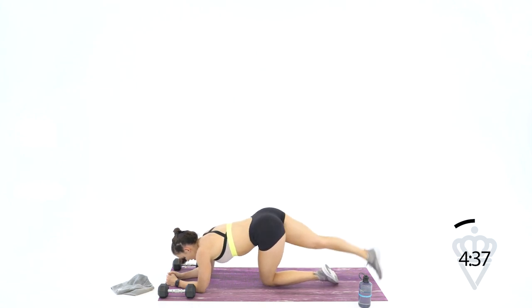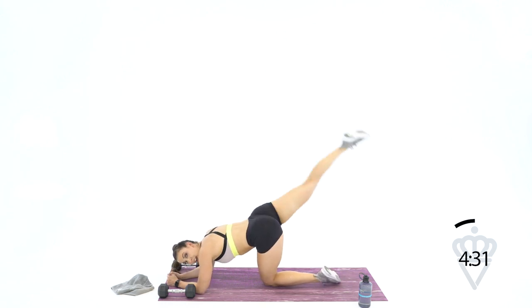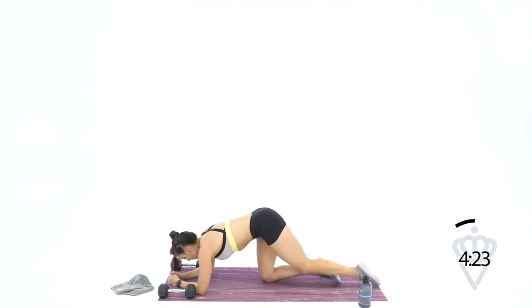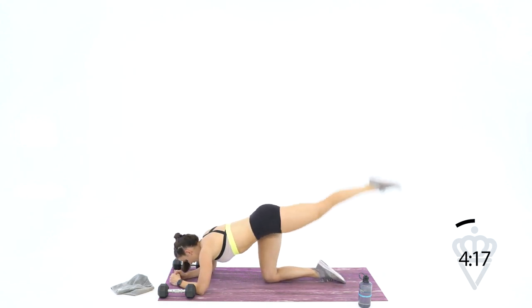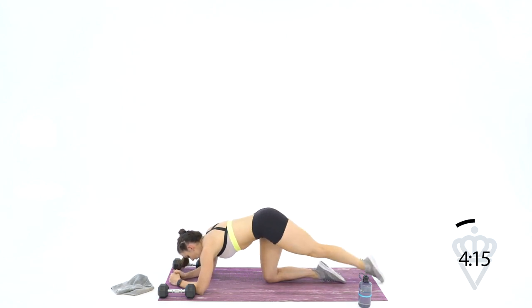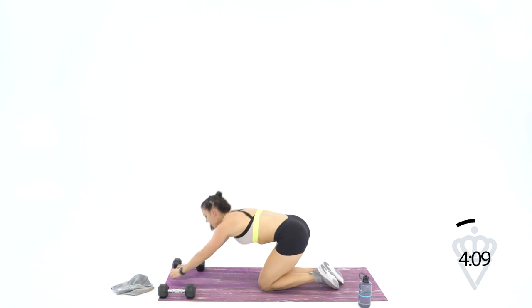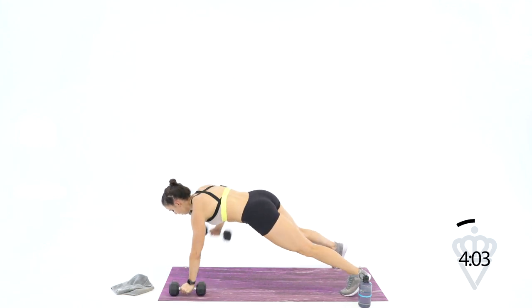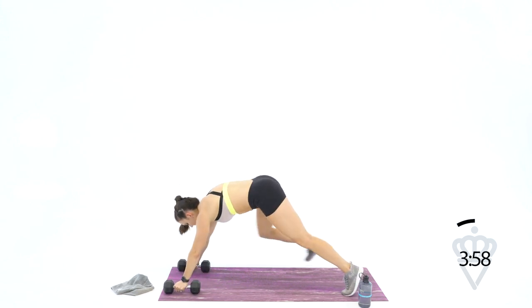1, 2, 3, 4, 5, 6 — squeeze harder — 8, 9, 10, 11, 12. Switch it over: 12, 11, 10, 9, 8, 7 — squeeze — 6, 5, 4, 3, 2, 1. We've got 10 seconds — give me a couple bent rows or plank rows: 2, 3, 4, 5. And rest.